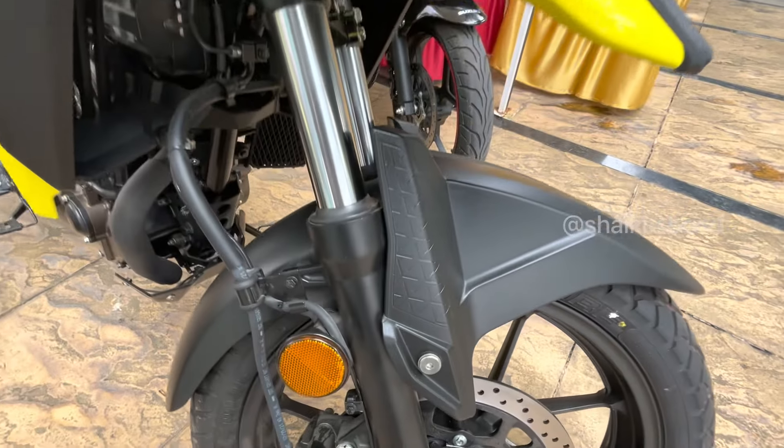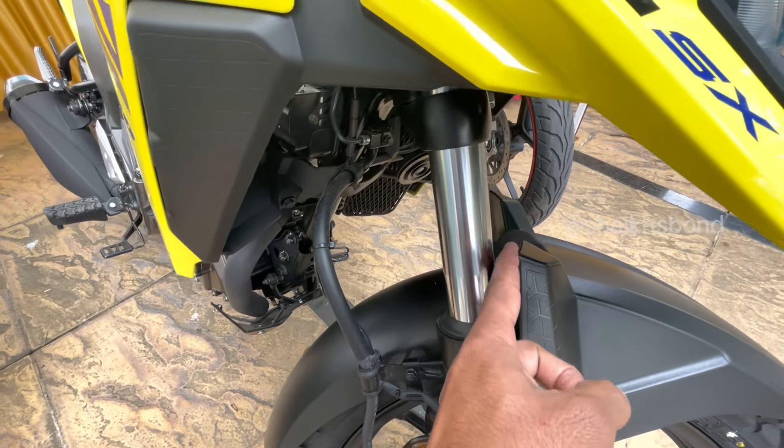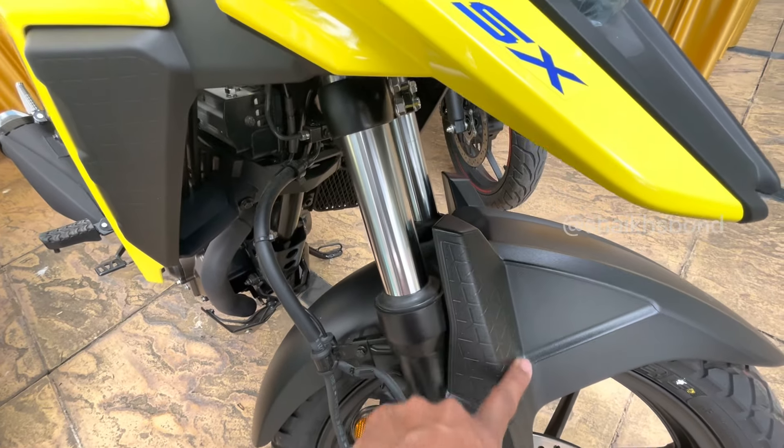The front mudguard also comes in the 501 style, which I like - it covers dust from getting in.